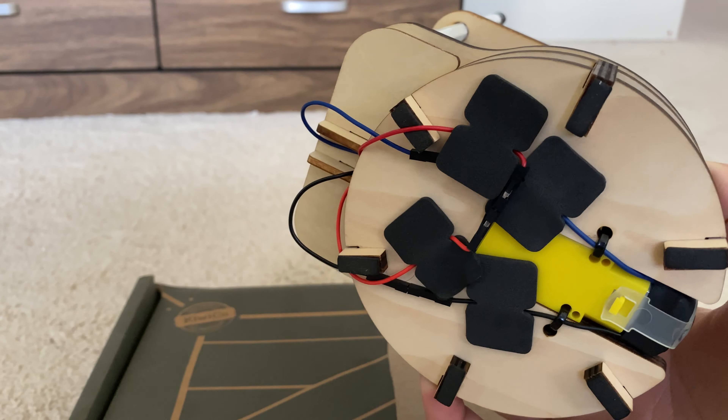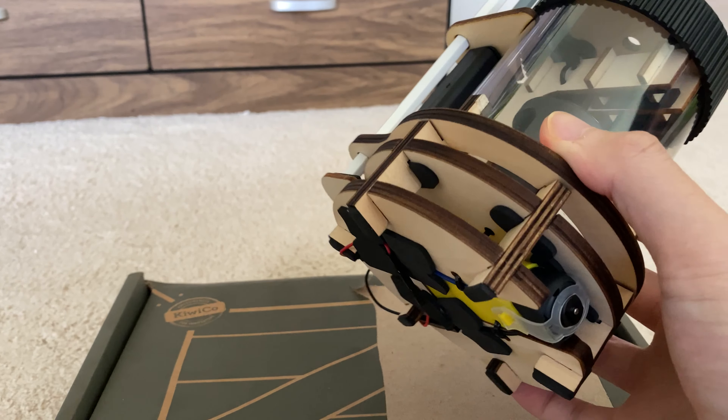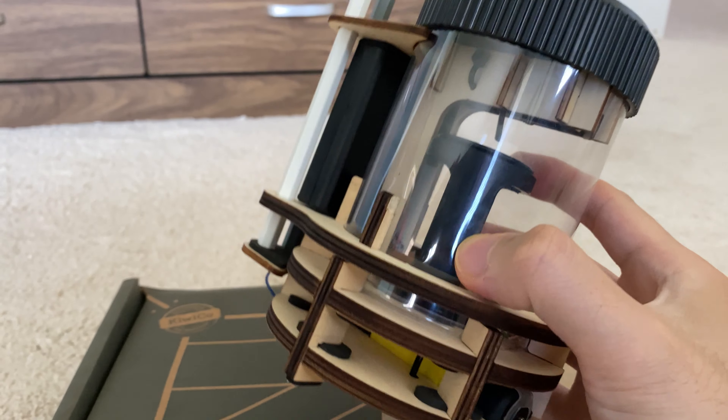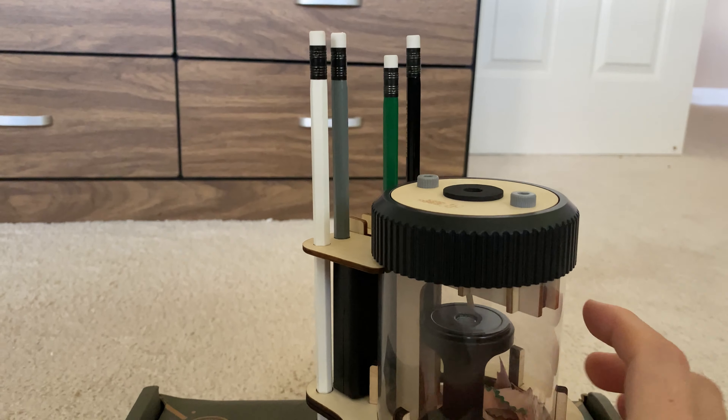Wow, you even did all the little wired connections and zip ties on the bottom here! It's pretty cool. And there's a motor built in right at the bottom there — I can see that — and that turns this apparatus as you sharpen the pencil.